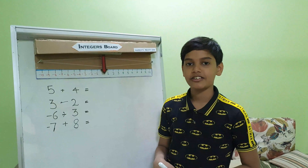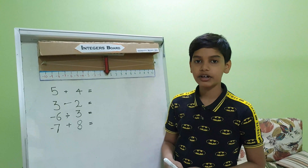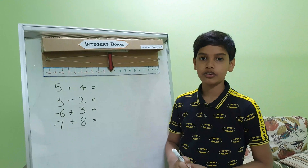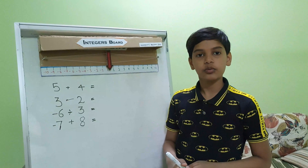Good morning, all respected teachers and all my dear friends. Hope y'all are doing great. I am Harshit from 6th C. I have done my maths project on integers, on the topic of addition and subtraction. I just wanted to share with you all through this video.